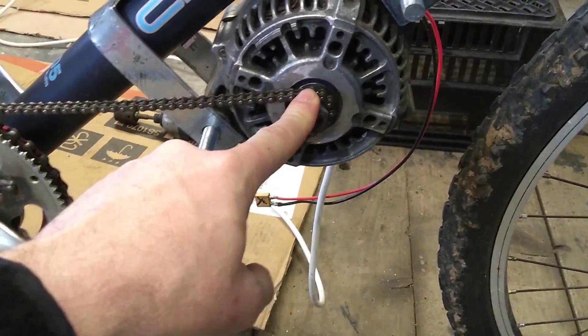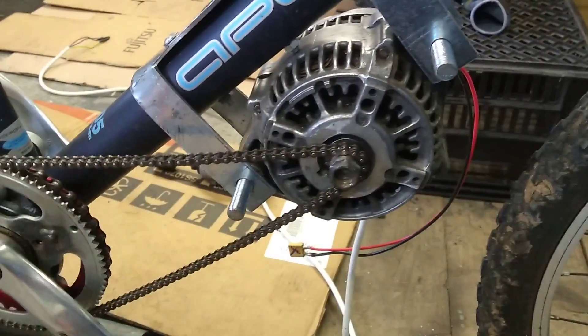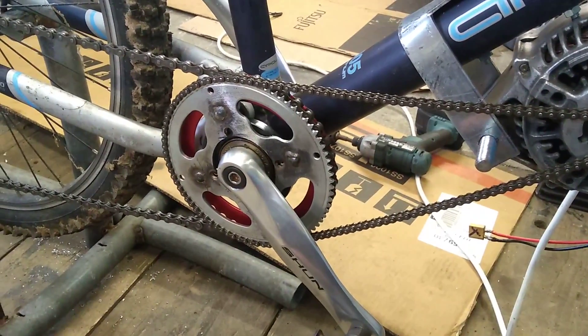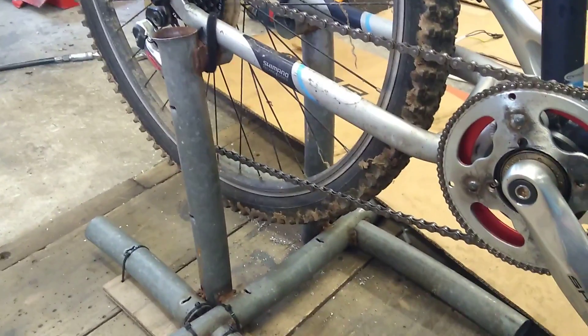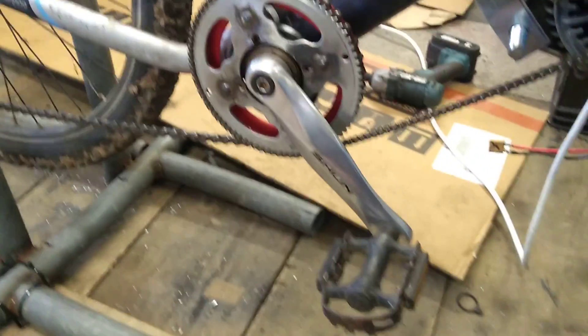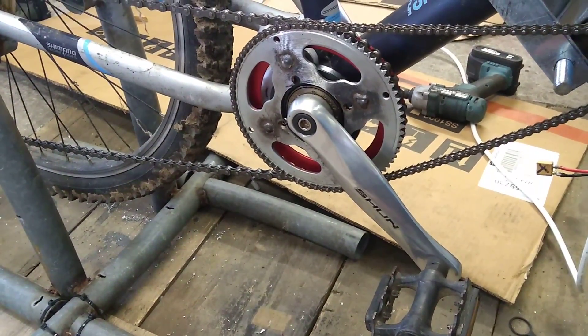The only thing I'm slightly concerned about is the ratio. At the minute it's an 11-tooth sprocket, but I think it's a bit too small, so I'm going to have to put a 13-tooth sprocket on there. That's an 80-tooth there, which gives a ratio of around about 6 to 1. But then this back sprocket going across to the rear — I might actually have to get a smaller sprocket there because that's going to increase the speed but decrease the torque.